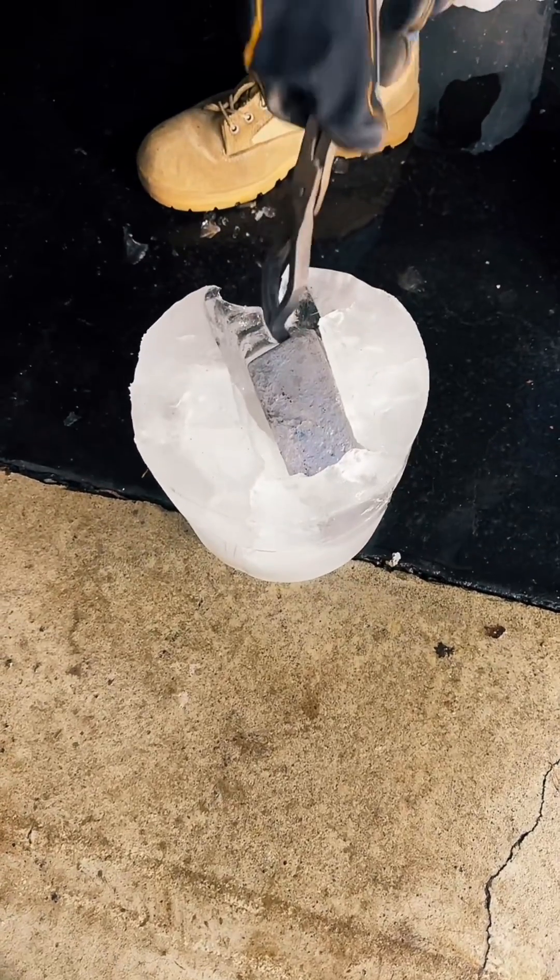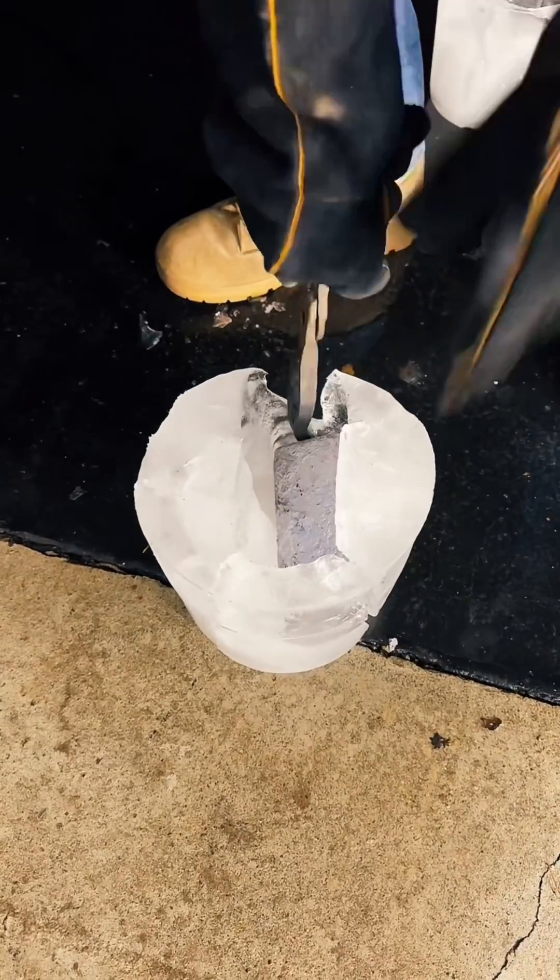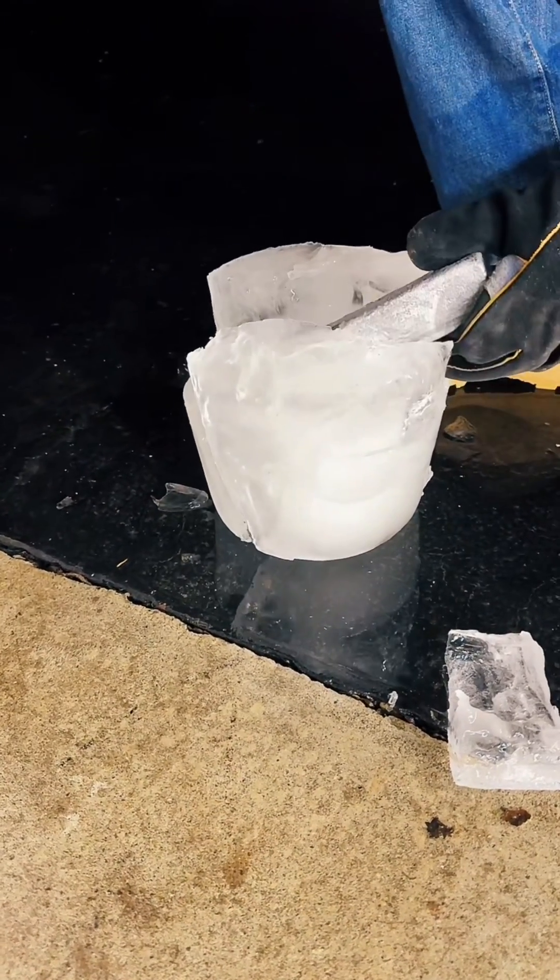It took a few seconds to free the ingot, but once we got it out we threw it on the scale, and this aluminum and copper ingot came in at just under three pounds.